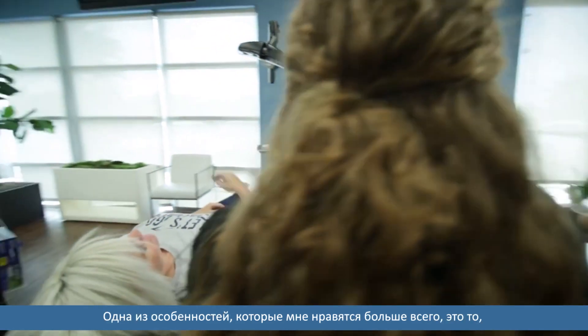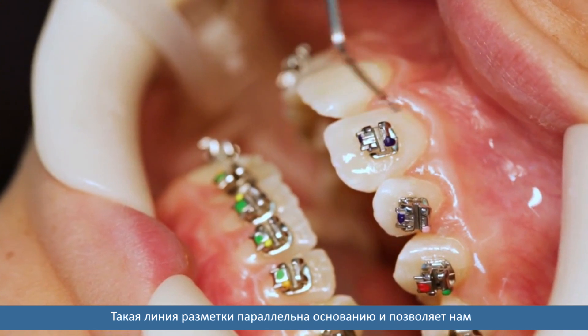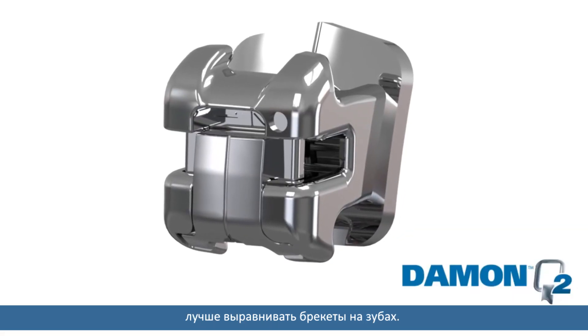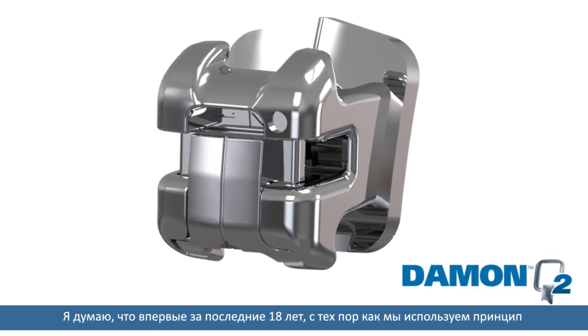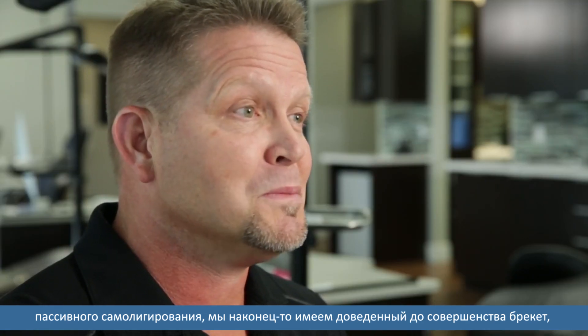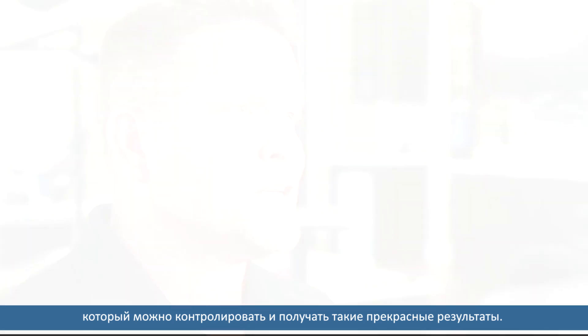One of the features that I love the most is that we have a scribe line on the door. That scribe line parallels the pad and allows us to line the bracket up better with the tooth. I think for the first time since we've had passive self-ligation over these last 18 years, we finally have got the bracket dialed in to where we can control and have these beautiful finishes.